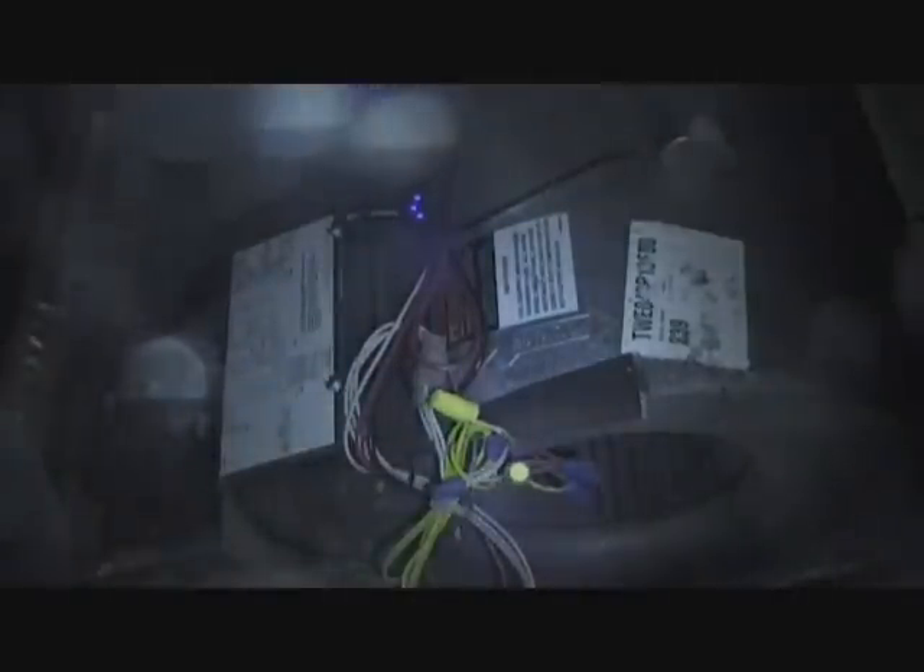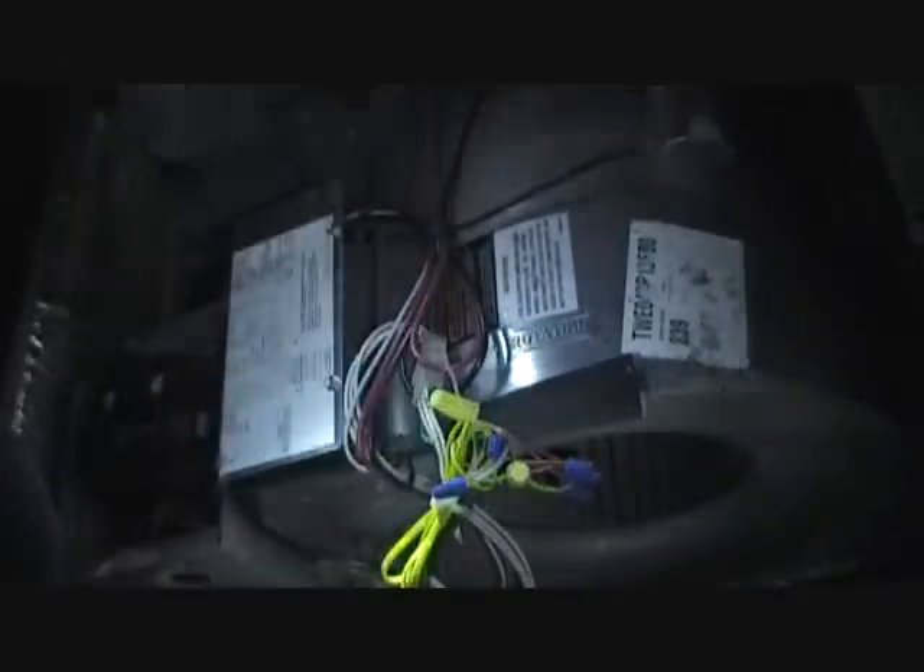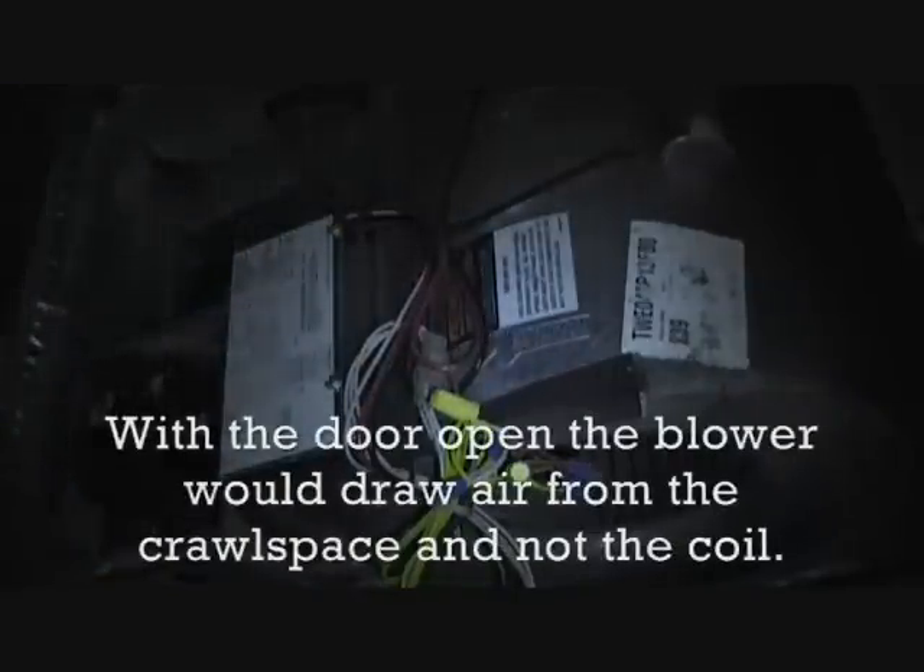What I've done is taken the yellow wire apart so the compressor does not come on. We don't want it to come on because I have the door open anyway. I'll flip the breaker on.